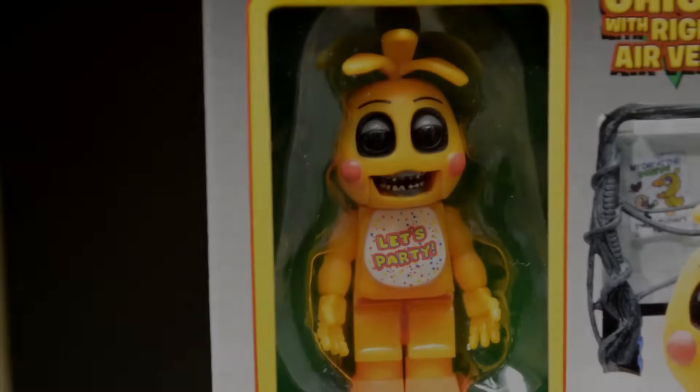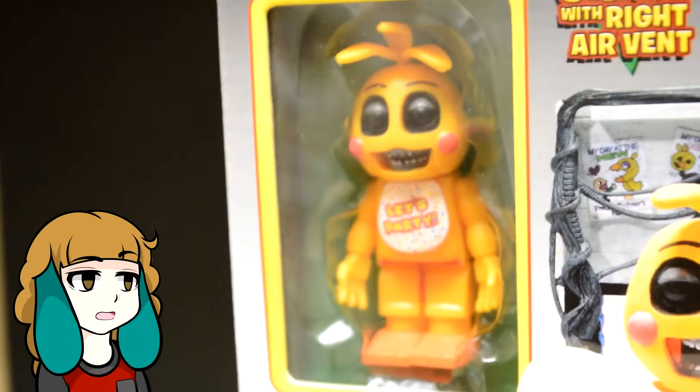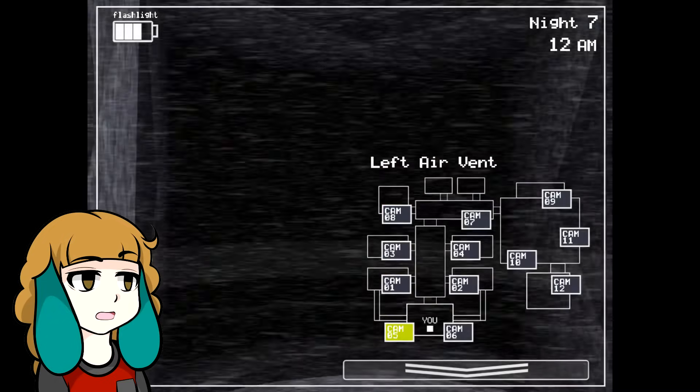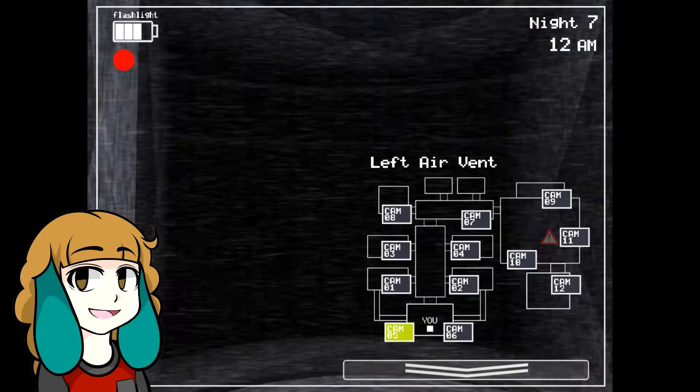First off we have Toy Chica with the right air vent. Before I start, I just want to mention a little issue I have with this set — this is the wrong air vent. Toy Chica actually comes in on the left. This isn't a big problem though. If you get both vent sets, you could just switch them yourself. No biggie.